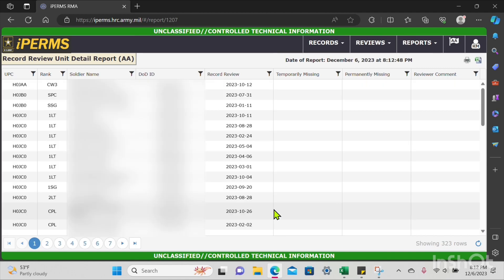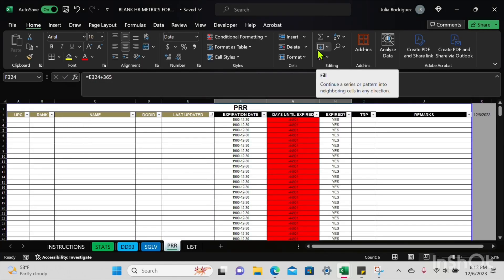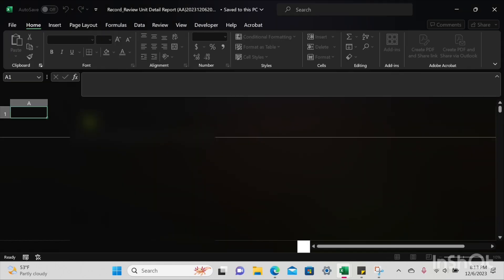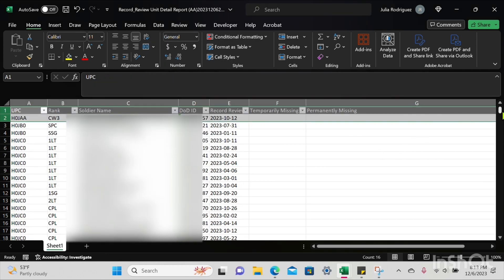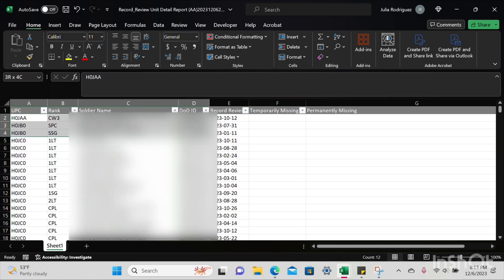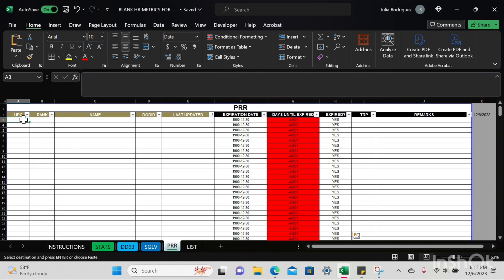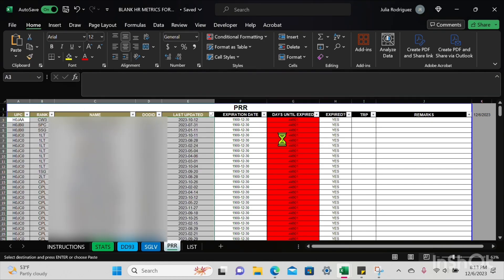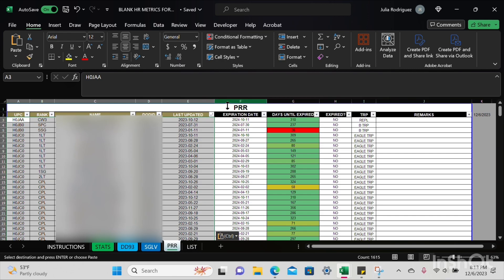Once that query loads, I'll press the Excel icon in the top right corner, save the Excel, open the file, wait for it to pop up, and enable editing. The first thing I'm going to do is delete those two rows, scroll down, and delete that last row. Now I'll copy the information I need by pressing Ctrl+Shift+Down, Ctrl+C, and paste values only. Columns F through I automatically populate again.